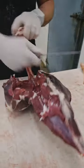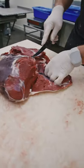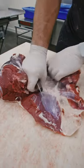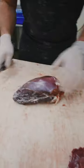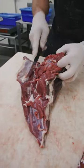We're gonna start by pulling the sirloin out. Now we're gonna pull the round tip out — this just happens to be one of my favorite deer roasts.